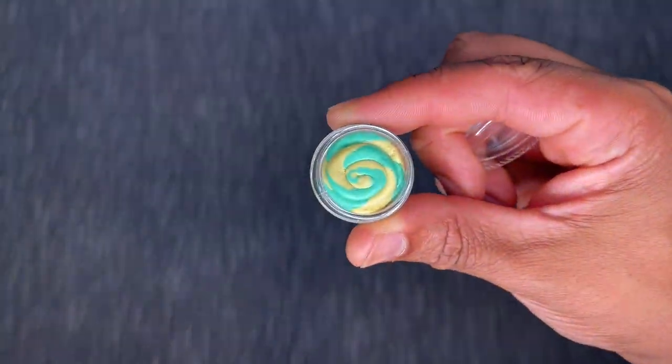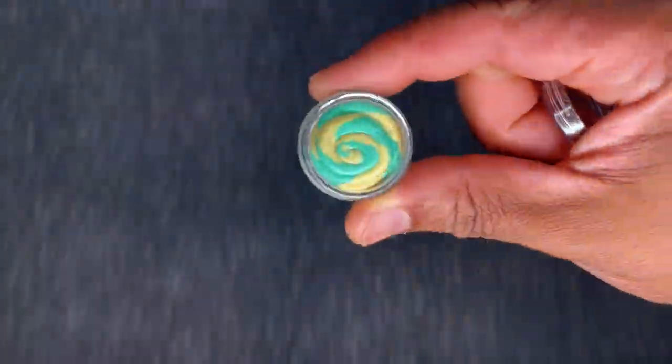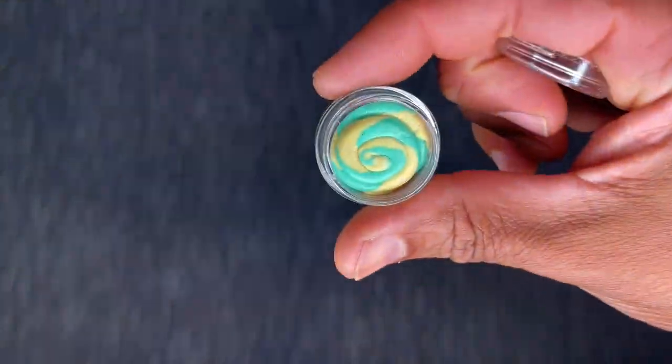And then we've got our cucumber melon. Oh, heck yeah! It smells really good — it smells like grape, like the Bubblicious super bubble bubble gum, you know what I'm talking about? It smells like the grape version. I can see where you'd get some melon, but it's not exactly what I was expecting. Still good, though!